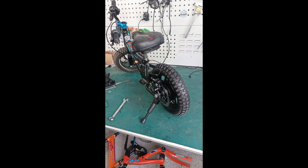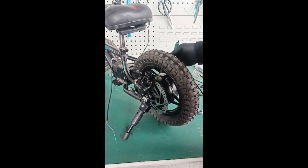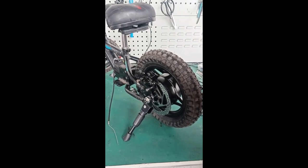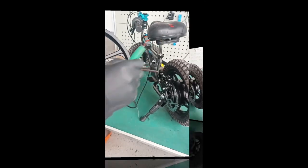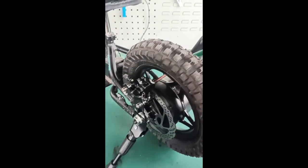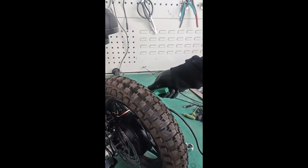Flip the bike over and now we're going to do brake adjustment, which is quite simple. Rotate the wheel so you have a hole visible. On the back of the caliper there is a set screw - come in from the rear, unscrew the caliper all the way until it stops, then close it half and just a little bit past half.